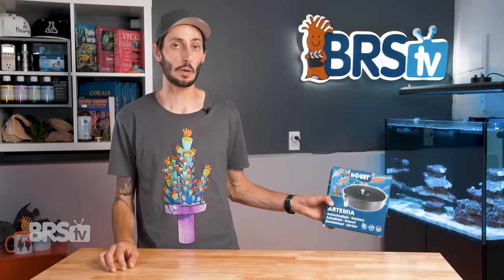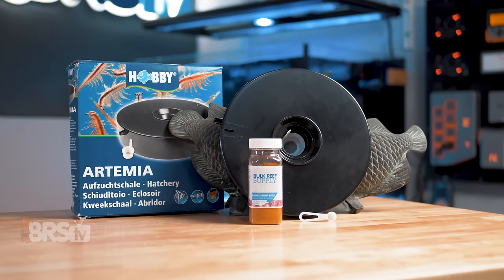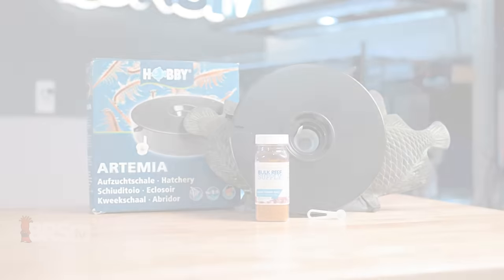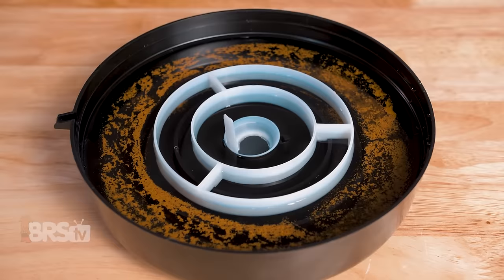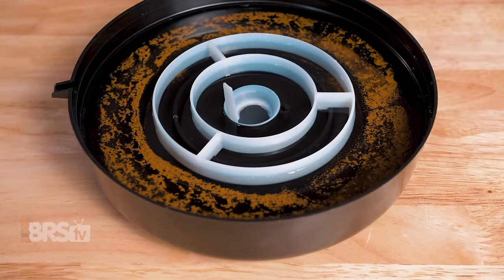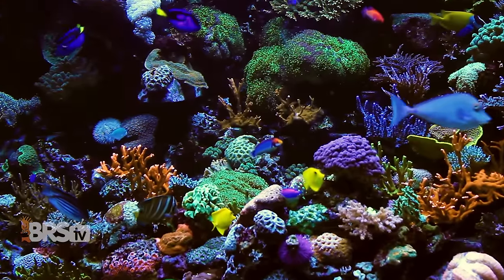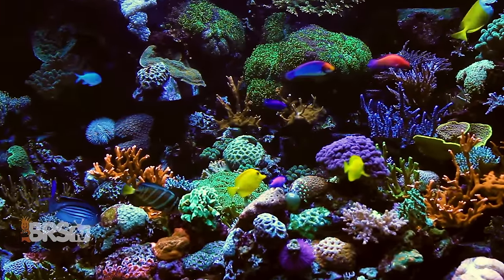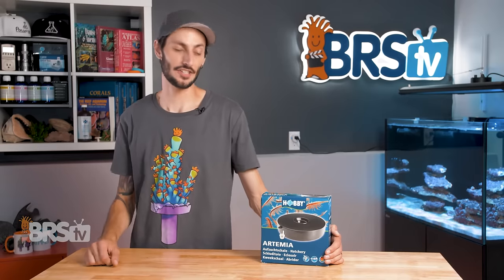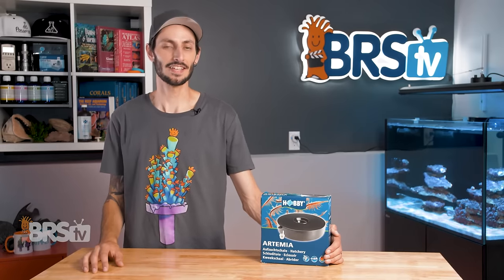Hey, it's Thomas here, and today we're doing a quick review on Brine Shrimp Direct's Brine Shrimp Hatchery Dish. If you're looking for an easy way to hatch brine shrimp without needing to power equipment like an air pump — that automatically separates the baby brine from the cysts — so you can get picky eaters like dragonettes or pipefish started, or even just treat all of your reef inhabitants to live planktonic food, then you'll want to check out this hatchery dish. I've used quite a few different hatchers over the years, and this one's my favorite.